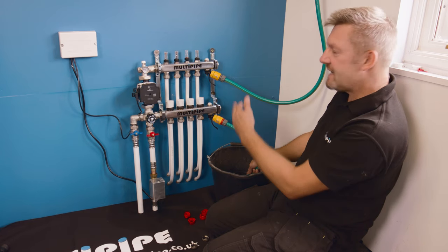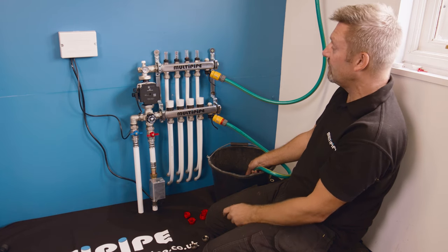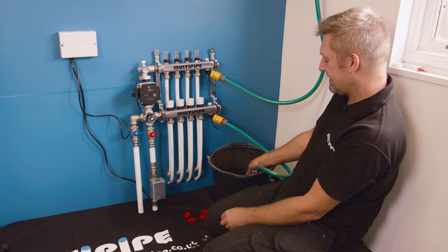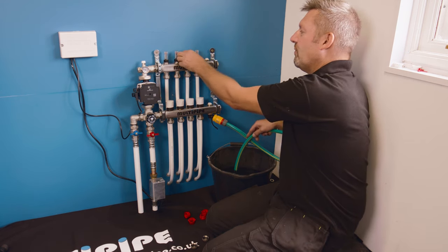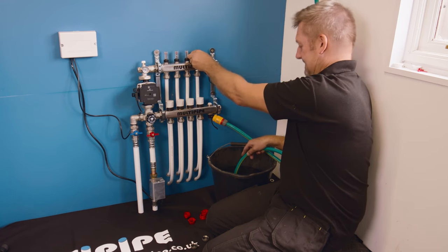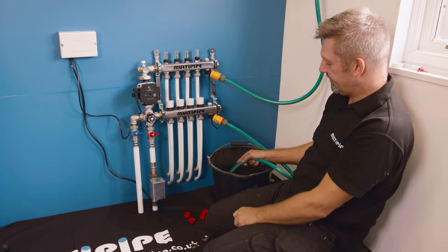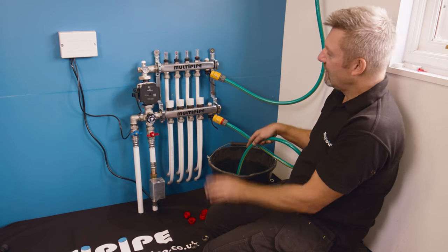The time it takes to fill each circuit really depends on how much pipe you've laid in the floor. Shorter circuits obviously fill much quicker, but longer circuits can take a few minutes. Once we have a good flow of water on the final one, we close it off and open up the last circuit to fill.